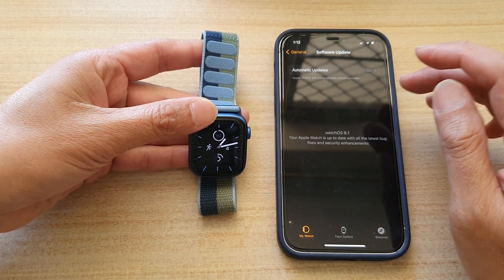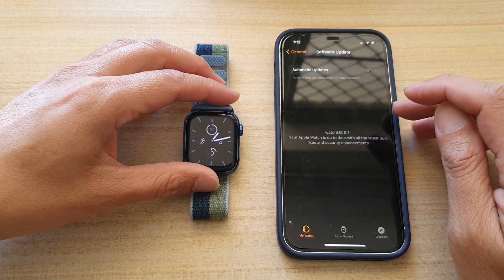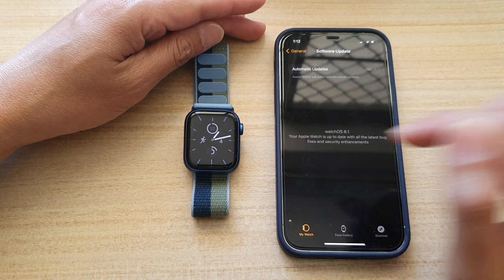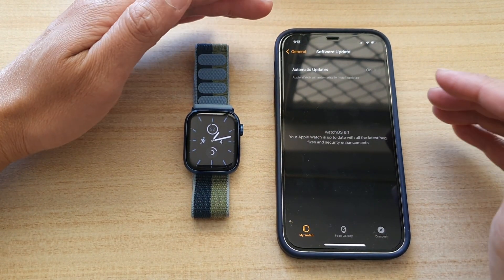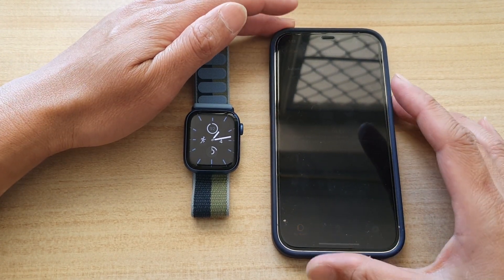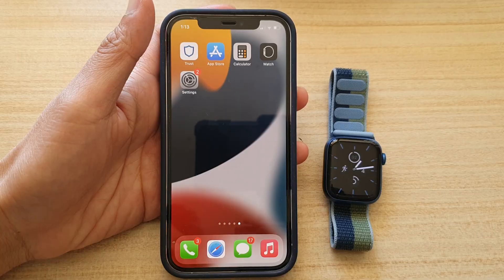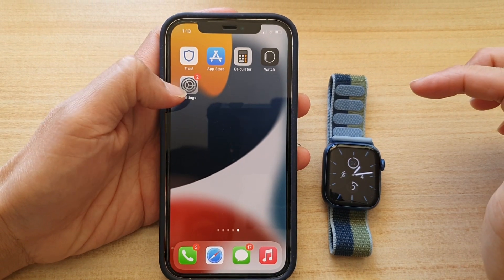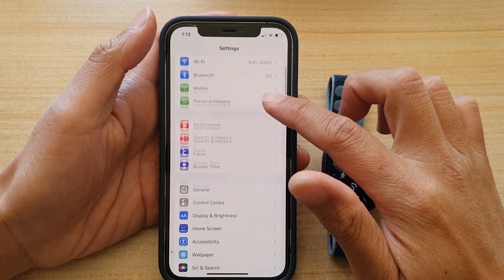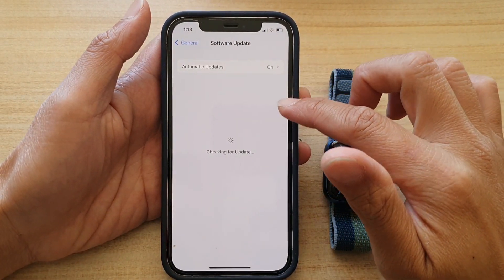The first thing is to make sure that your iPhone is up to date. If your iOS is not up to date, it will not be able to update your WatchOS. To do that, go to your home screen and tap on Settings, then go down and tap on General, then tap on Software Update.